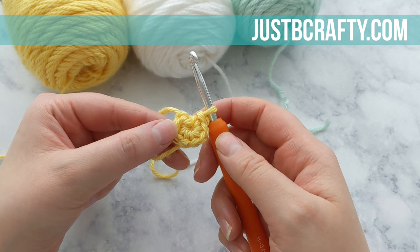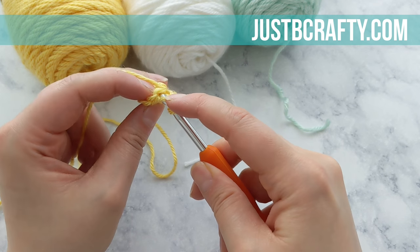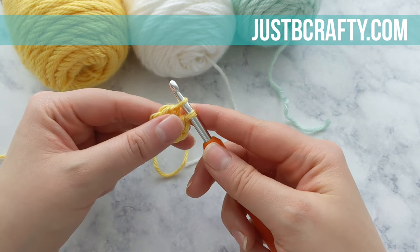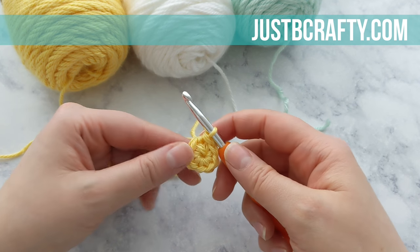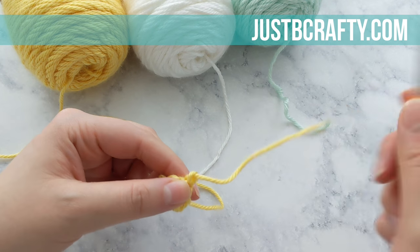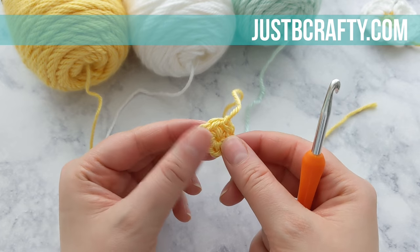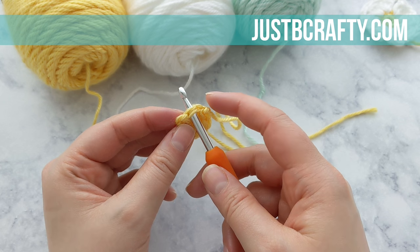Once you make sure you have eight single crochets in there, pull your tail tight to cinch your circle closed. You're going to join your round with the first single crochet of the round using a slip stitch. Instead of directly moving on to round two, I actually like to secure and tie this off — cut my yarn, pull that tail through the loop on my hook, and pull it tight to secure. I find that my squares look better if I do it this way, though you don't have to.